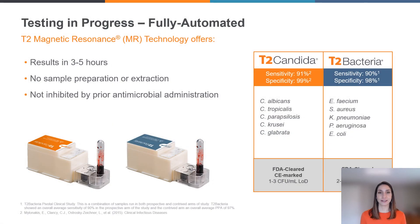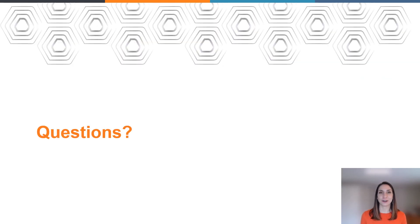And that is it. The T2 DX instrument is fully automated — it's a walkaway instrument. Your laboratorian can move on to other tasks in the lab. We all know how busy they can be, especially as resources in our healthcare systems are pressed for time and strapped for staffing. So this is a very simple instrument to use. You can walk away and within three to five hours, you will have results for those five bacterial pathogens or five related Candida fungal pathogens. Thank you for joining me today. If there are any questions, please let me know or reach out to T2 Biosystems and we would be happy to answer them for you.